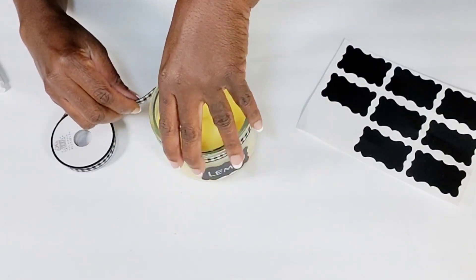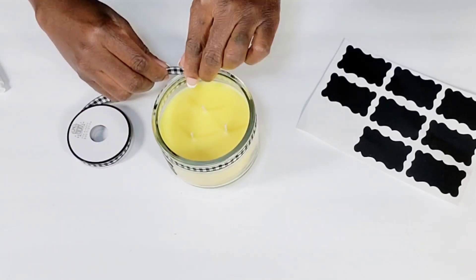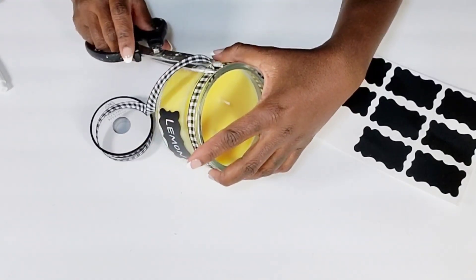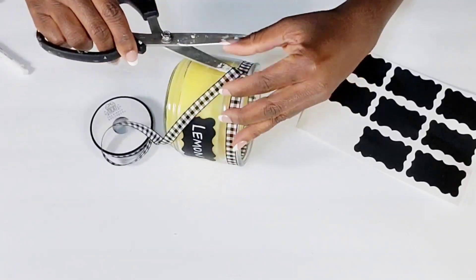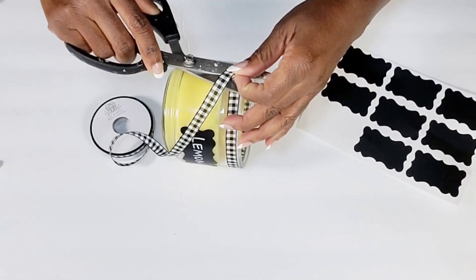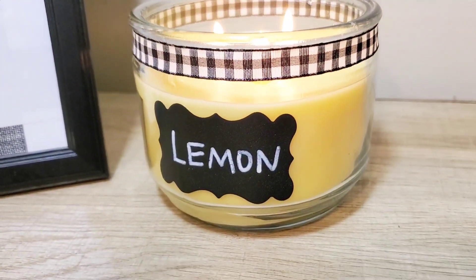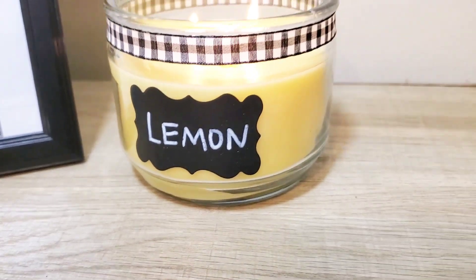I think adding a scented candle to your decor for your fruit theme is so easy and so cute, because they have apple candles at Walmart, cranberry, pumpkin — just all kinds of scents. And I think it was perfect that this is a lemon-scented candle for a lemon kitchen theme.